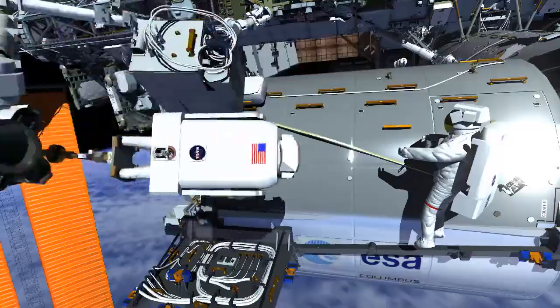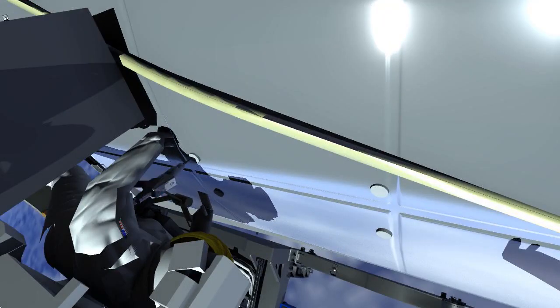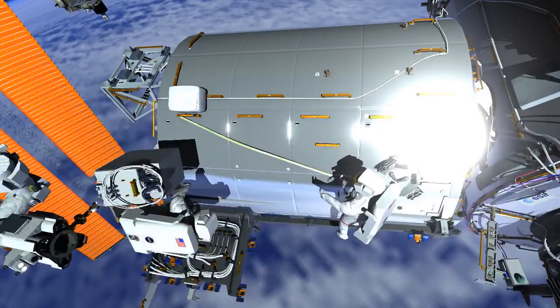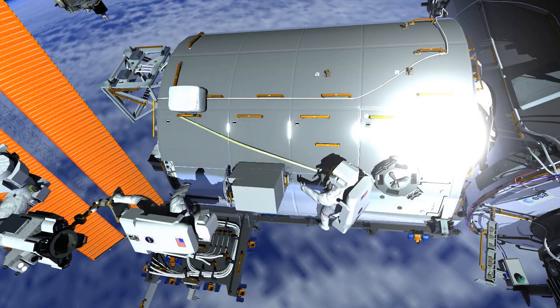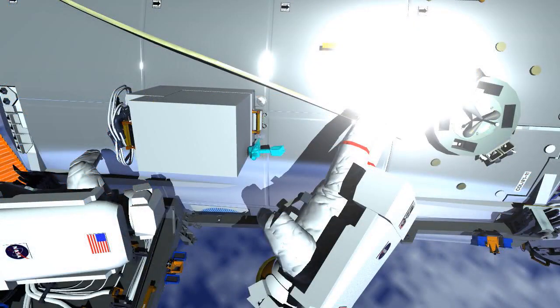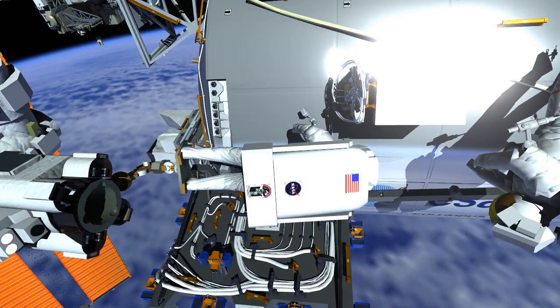The crew members are going to meet up at the worksite. They need to remove bolts that are on the Columbus panels. Where those bolts are removed is where the COLCA is going to be installed. So they work together securing COLCA to the Columbus module. Once it is secure,